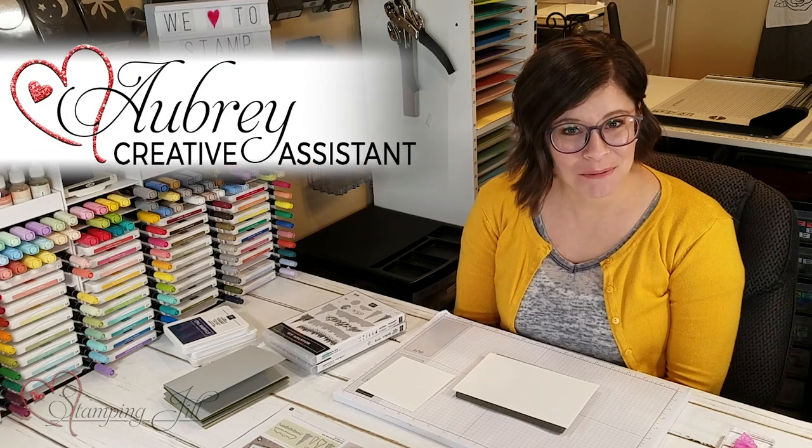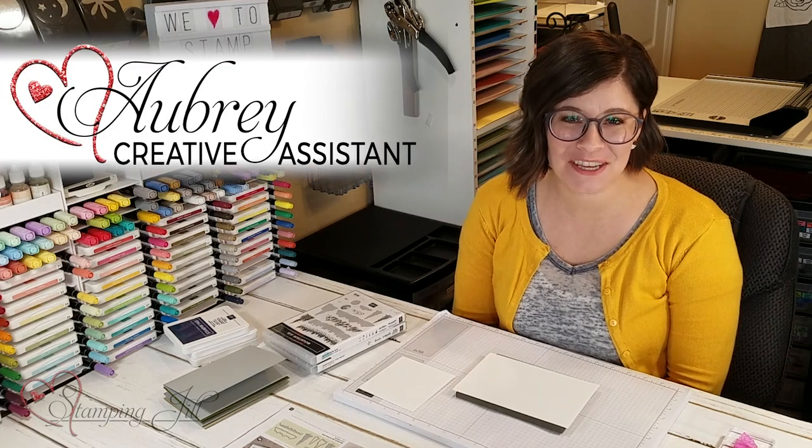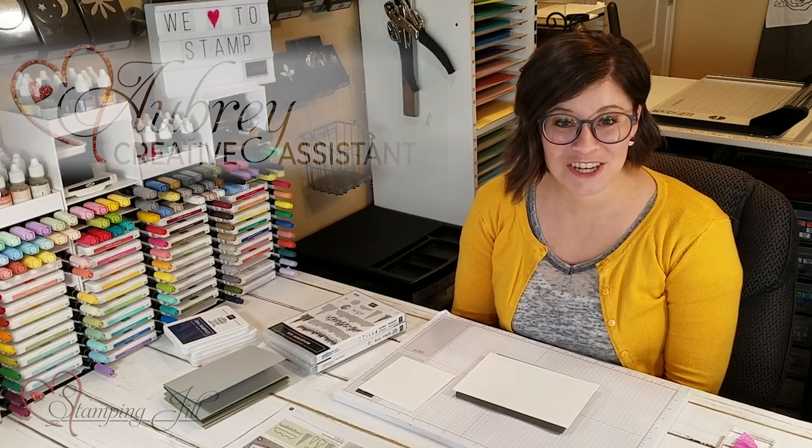Hey Stampers! Welcome to another week of Watch It Weekly Wednesday. I'm Aubrey, part of the Stampin' Jill creative team, and today I'm excited to share with you a stamp set from the mini catalog.